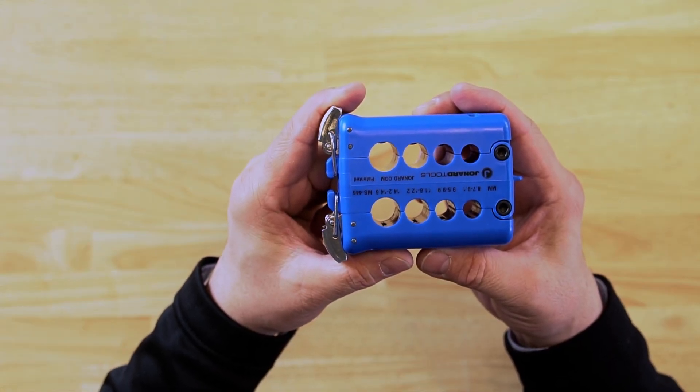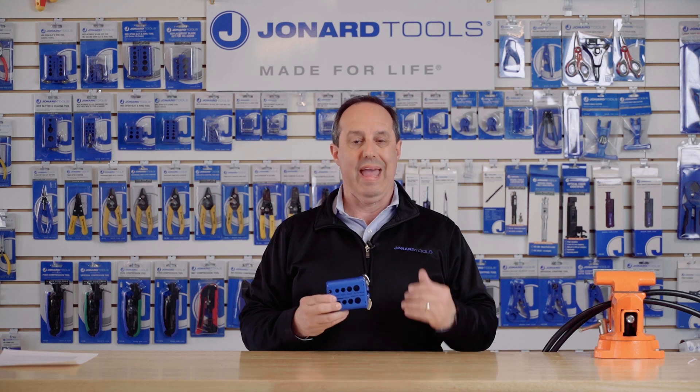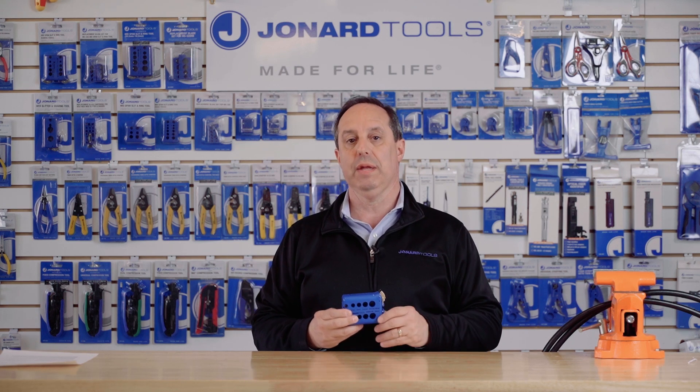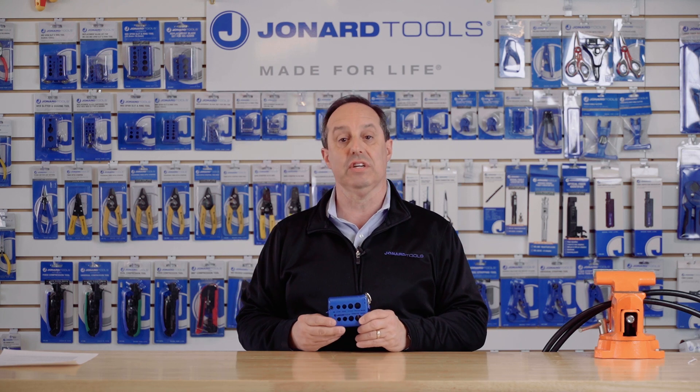The MS-446 is the mid-span slit and ring tool designed to work on cables from 8.7 to 14.6 millimeter, and specifically the AFL LMHD series cables.